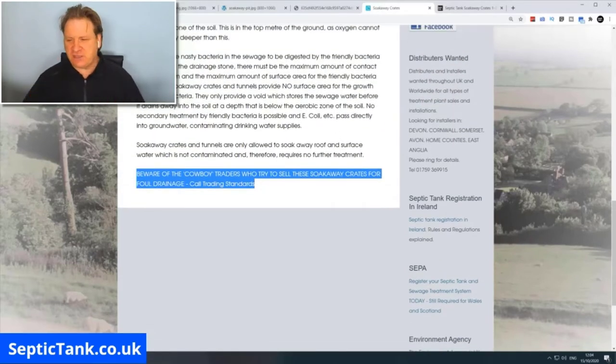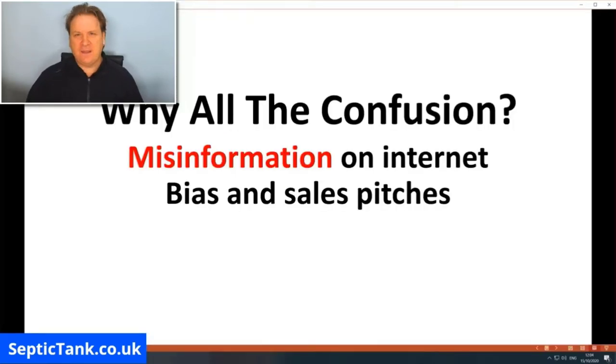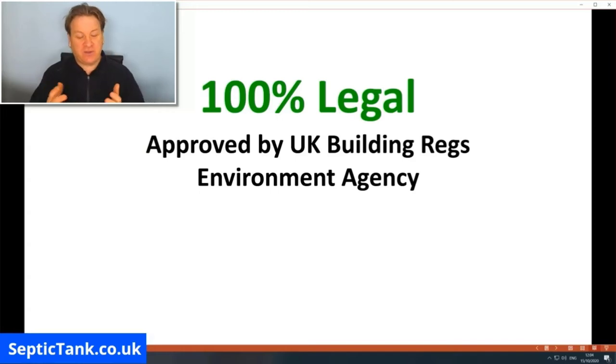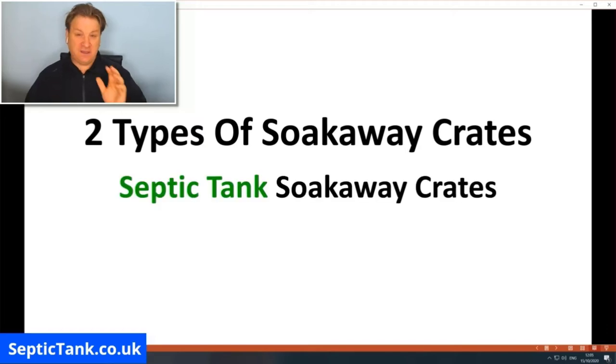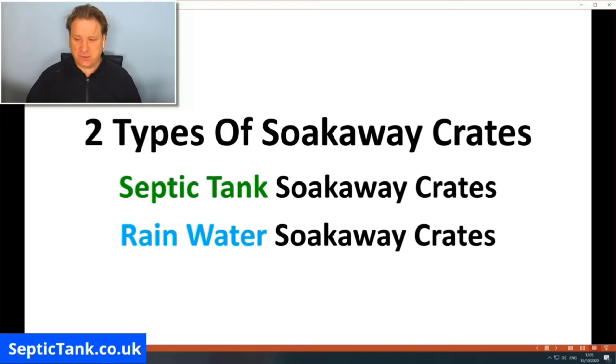This is misinformation. Septic tank soak away crates are 100% legal — they're approved by UK Building Regulations and also approved by the Environment Agency. The misunderstanding arises because there are actually two types of soak away crates available in the UK market: septic tank soak away crates and rainwater soak away crates.